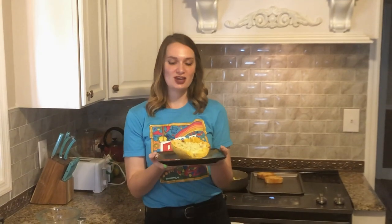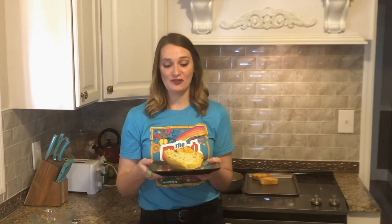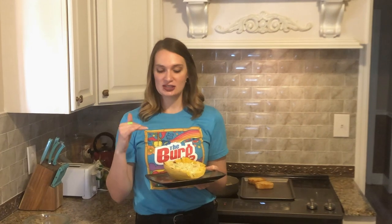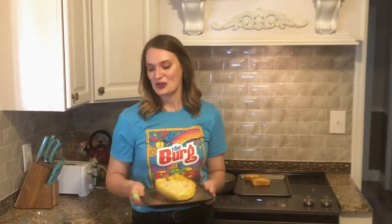Okay guys, there you have it — our shrimp Alfredo spaghetti boat. You can go ahead and put it all back in the squash. If you want to go one step further and be real fancy, you can top this with a little cheese or breadcrumbs, panko crumbs, pop it in the oven for about five to ten minutes, and then you have a big spaghetti boat. I hope you guys enjoyed this meal, enjoy time with your family, know that we're all thinking of you. We can't wait to hear what recipes you guys have and hope you try this out as well. Thank you so much.